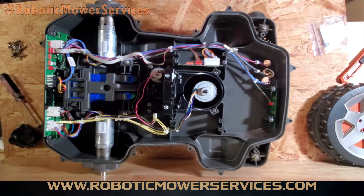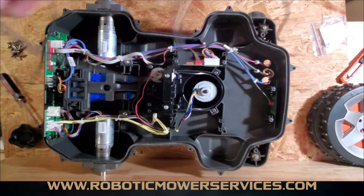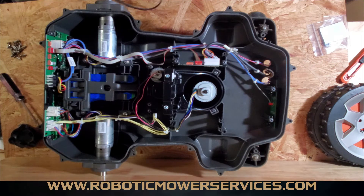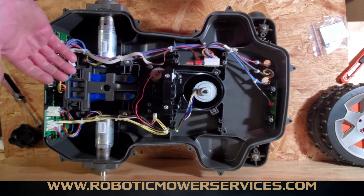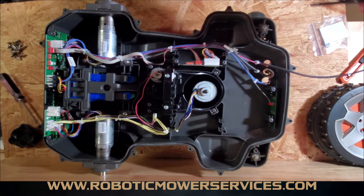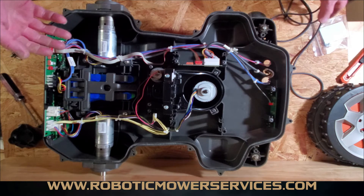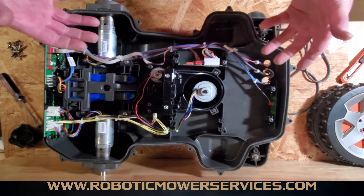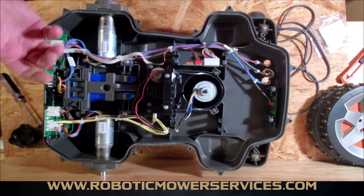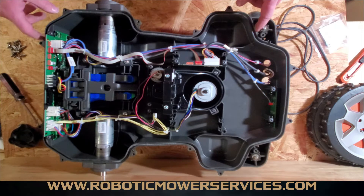We have this 450x automower here torn apart — we were putting some wheel motors in it, and now we're at the part where we're going to start putting it back together. We want to take this time to show you how to install the rope seal that goes in this channel here, all the way around the lower chassis. This would be the same as the 430x, 450xh, 430xh, 550, 550h, 520, and 520h — they're all going to have the same chassis.